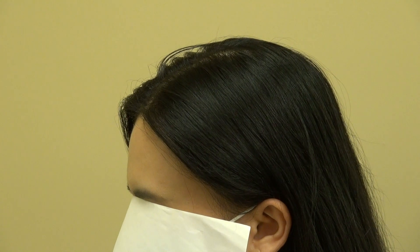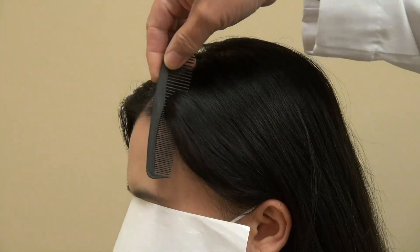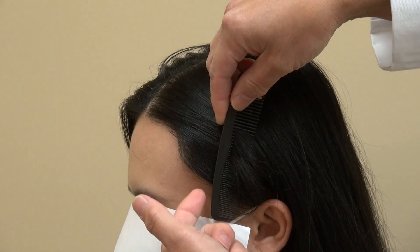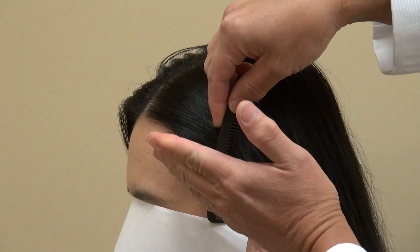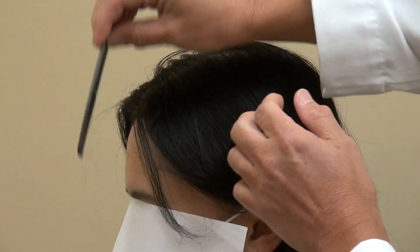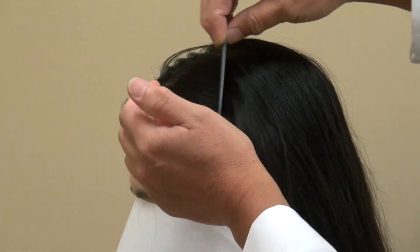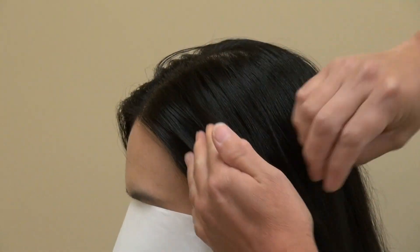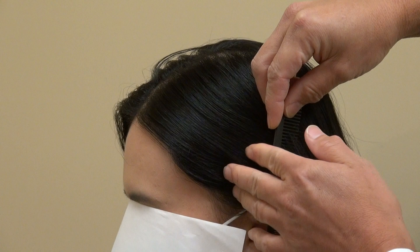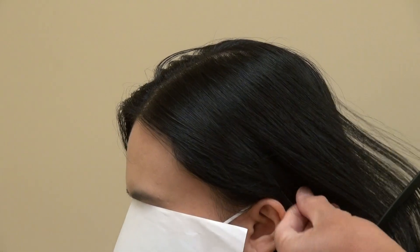I want to comb through so the audience can see that it works. The most important thing is the art behind the surgery — you can see the wave, the temple brought in, and the zigzag detail. It's real hair: you can cut it, comb it, and style it. Most importantly, it looks natural and no one knows she has had surgery. Because she has long hair, the work is very easy to hide.